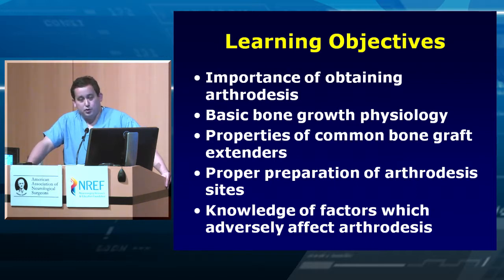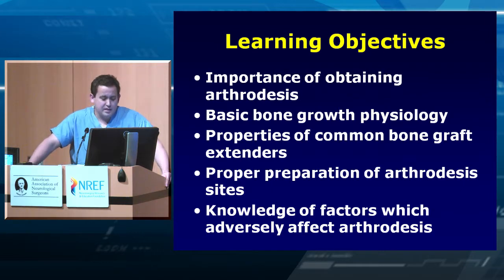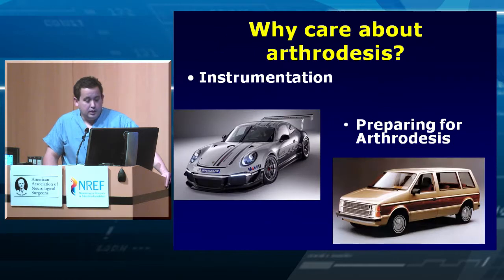You need to know how to prepare your arthrodesis sites — doing the decompression and taking out the tumor is important, but you also need to know what you're doing in terms of preparation for arthrodesis. You should also have knowledge of factors that can adversely affect arthrodesis and things you can do to help improve it.